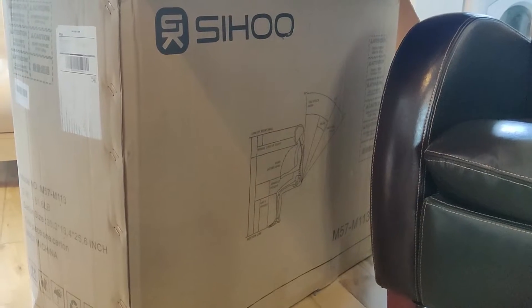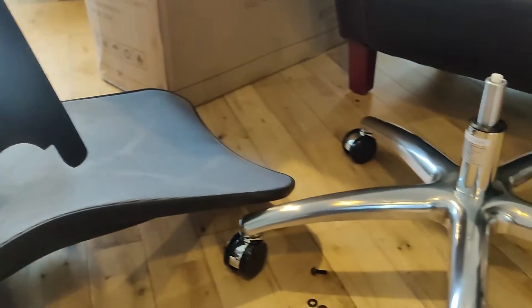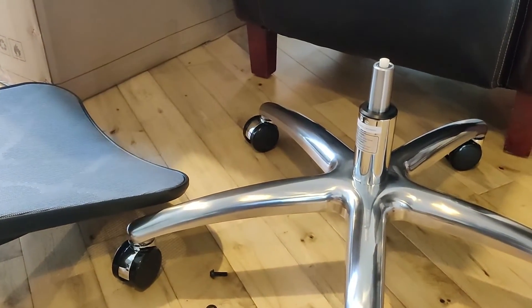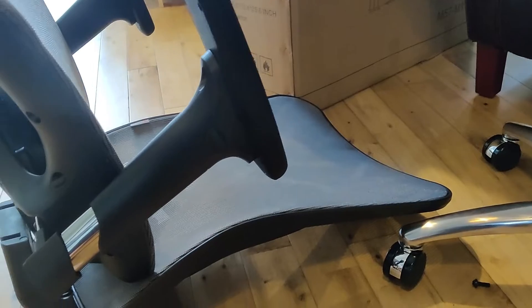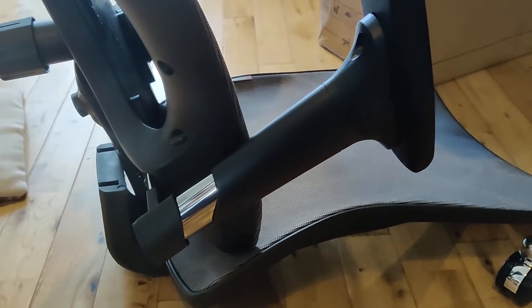Hi, so if you've bought a new shoe chair — which I have to say, so far so good — you'll be putting it together. It's fairly self-explanatory and fairly simple, but there are a couple of things that did confuse me, and I thought it was probably quite good to share with you in case you experience the same thing.